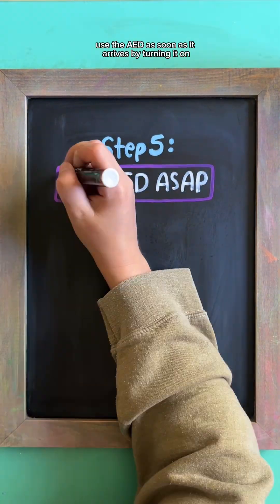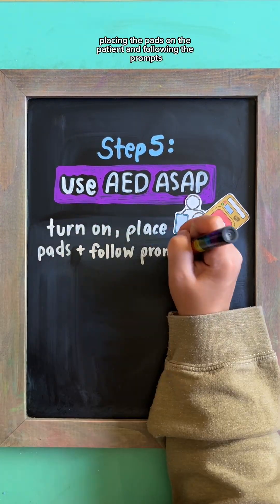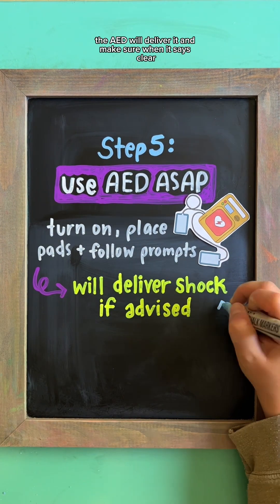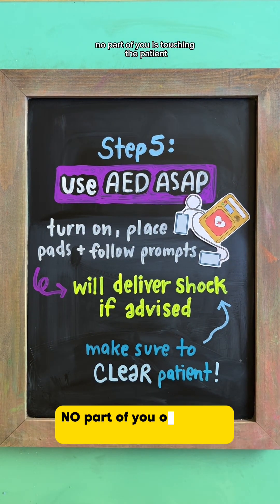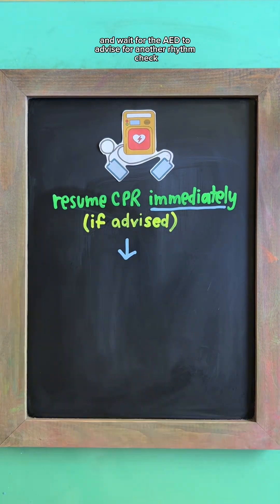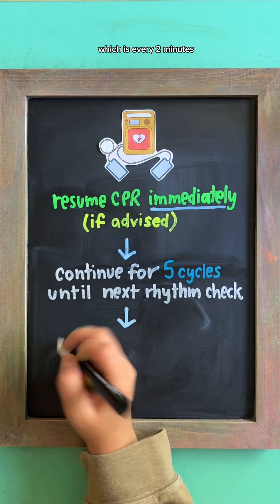Use the AED as soon as it arrives by turning it on, placing the pads on the patient, and following the prompts. If a shock is advised, the AED will deliver it — make sure when it says 'clear,' no part of you is touching the patient. If it advises, resume CPR immediately and wait for the AED to advise for another rhythm check, which is every two minutes.